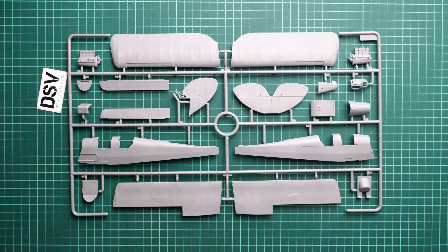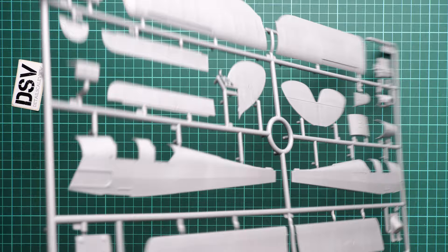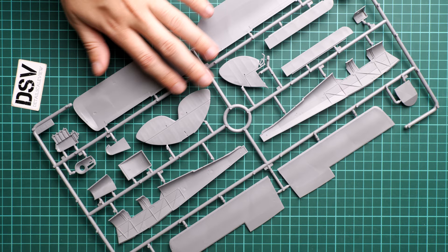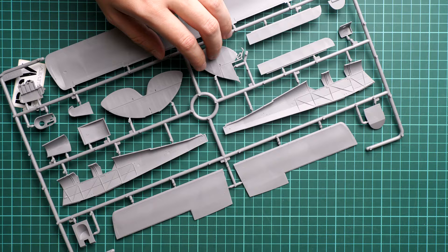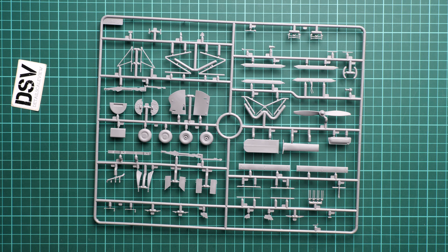This kit might be familiar to you because it was also released as a solo release. Here we get it as part of the combo set. Inside you will find some minor cockpit features. All the guiding pins are in the parts, which are separated into two halves, so no worries — it should be easy to combine everything together. Next we continue with another plastic sprue — again a mix of parts.